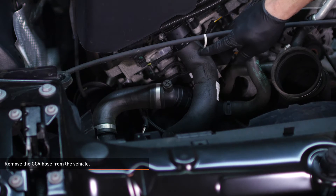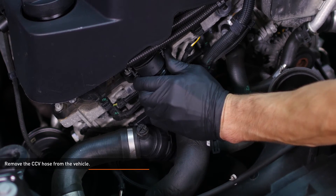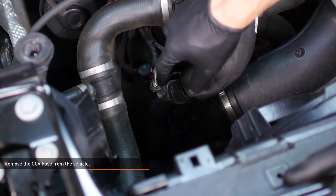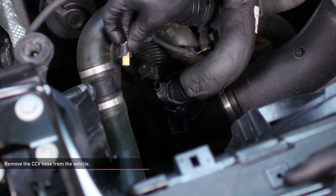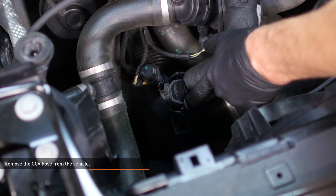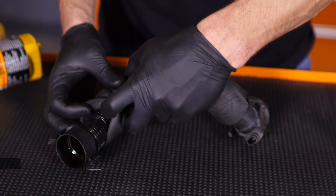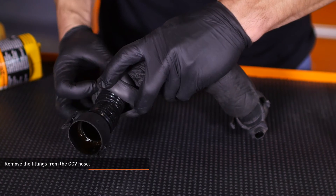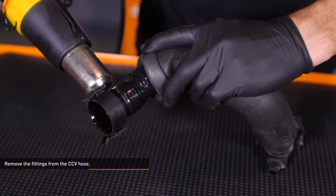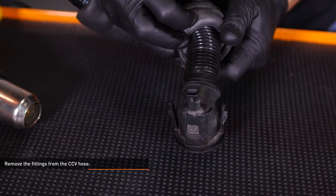Locate the CCV hose attached to the front of the engine. Disconnect the hose from the valve cover by squeezing the tabs at the top of the hose and pulling it off. Then disconnect the wiring harness from the sensor at the other end of the hose. Separate the bottom of the hose by squeezing the tabs and pulling it off. Remove the fitting from the CCV hose. Peel back the protective foam covering, use a heat gun to gently warm the connection point, then pull the hose off the fitting. Repeat on the other end.